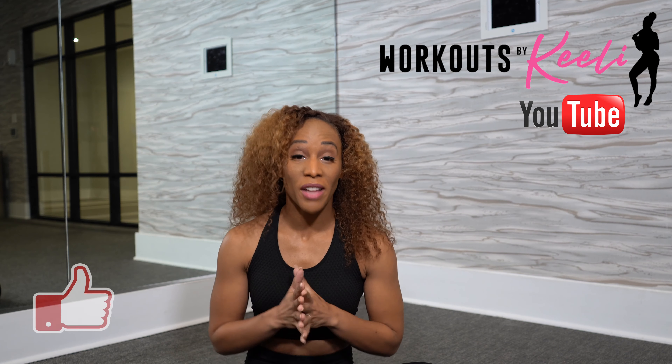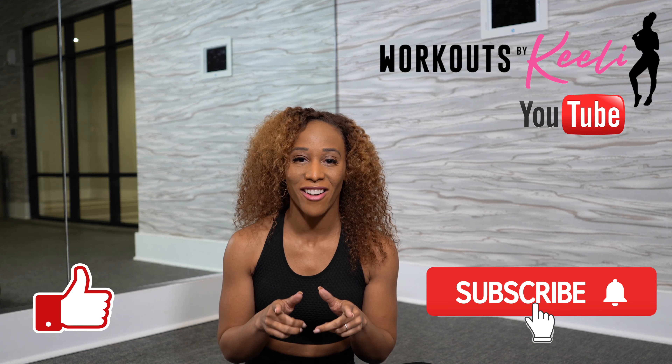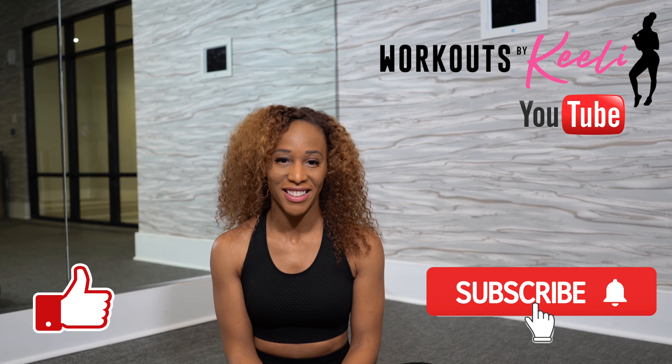Awesome job today. Thank you for showing up — I'm really proud of you. Make sure that you like this video, comment below, and subscribe to my channel so you don't miss the next workout. I'll see you next time.